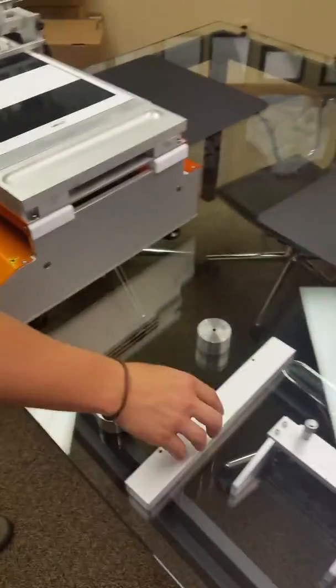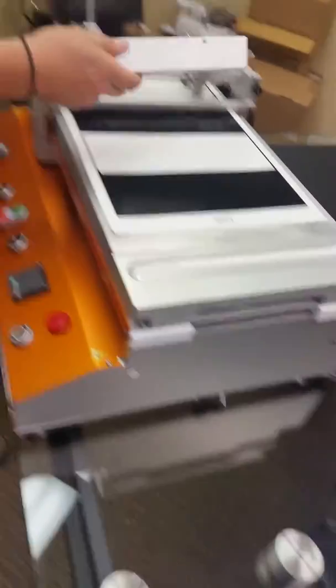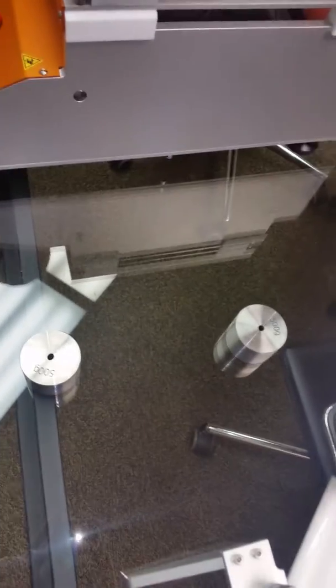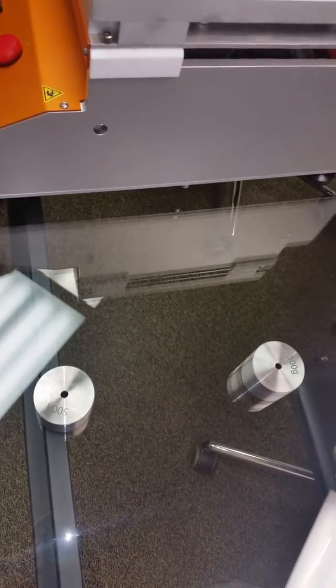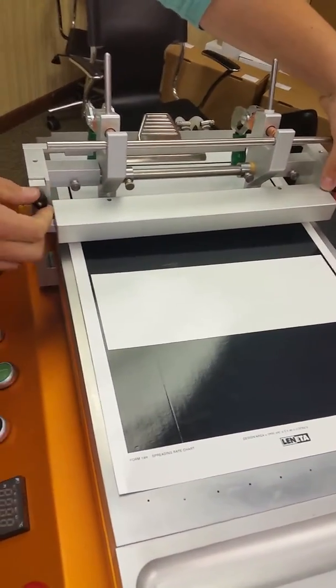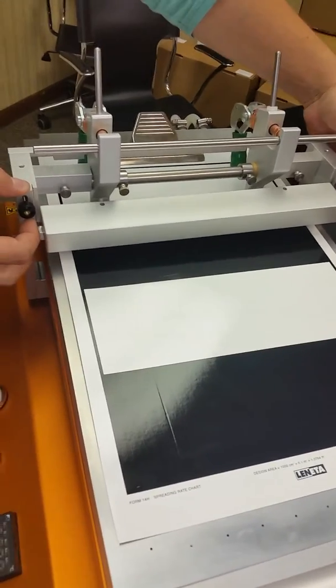Now you take the weight. It comes with two style weights. You have the bar weight and you have the round weights. The round weights are used for the spiral bar applicators. The bar weight is used for the Baker film applicators and any type of film bar.